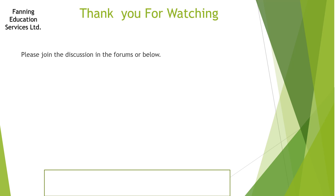If you have any discussion points, please join the discussion in the forums or in the comments below this video. Thank you very much.